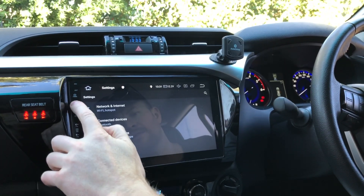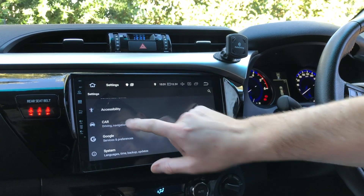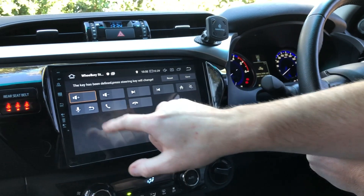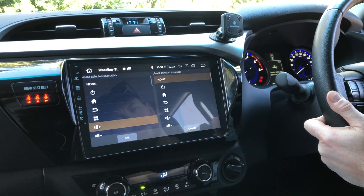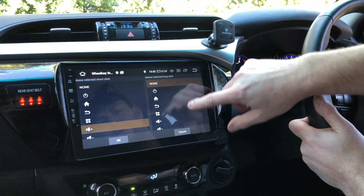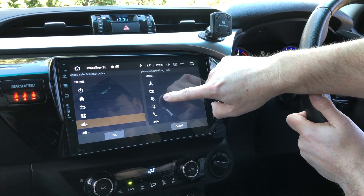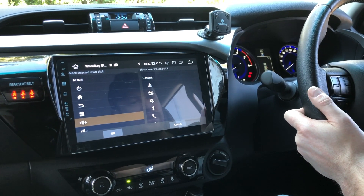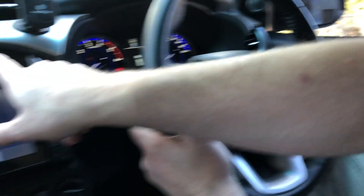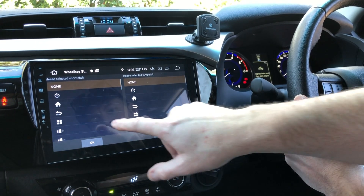The one thing you will have to do is program your steering wheel controls. It's not a CAN bus interface — it is a custom steering wheel control interface. Go to Home > Settings > scroll down to Car > Steering Wheel Keys. Press and hold the button you want to configure — it'll come up on screen already defined as something. Press and hold and map it to what you want. For example, short click for volume up, and press-and-hold for mute — you can set dual functions.